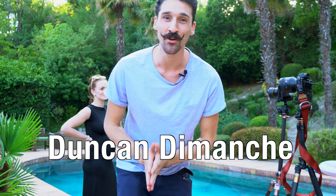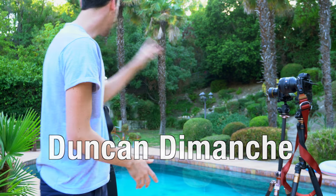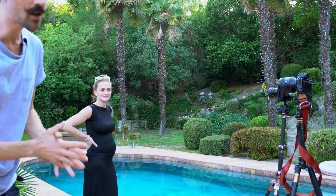Hi everyone, welcome to my channel. My name is Duncan Dimanche. I have a little setup here with my friend Nathanael, who's going to be my model today for about three minutes. That's all she gave me today.